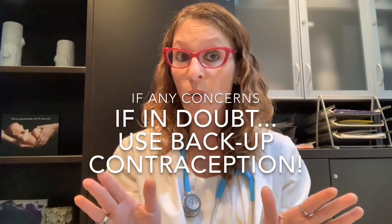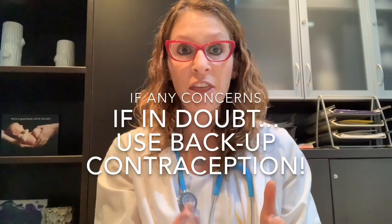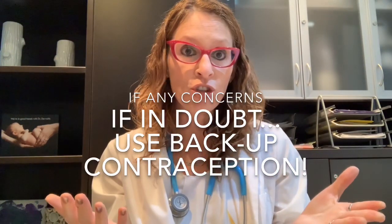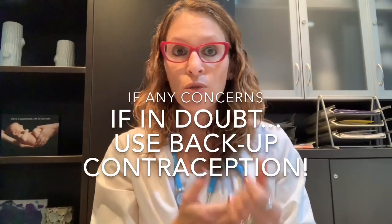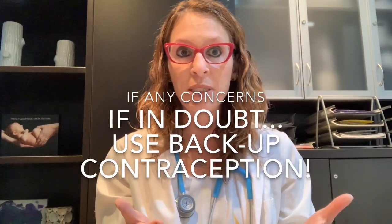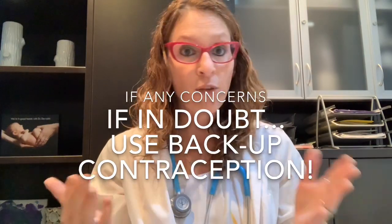As a general comment, in any situation where something's going on and you're worried — whether it be things you're finding when feeling for the strings, a dramatic change in your menstrual bleeding, new spotting, or new pain with intercourse — if you're worried the IUD might be out of position, definitely use backup contraception in the form of condoms until you have the opportunity to see your doctor and have things checked out.